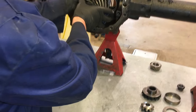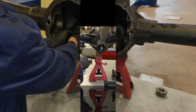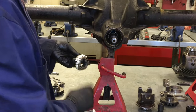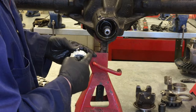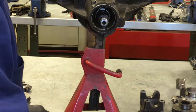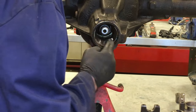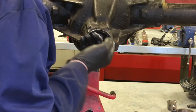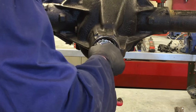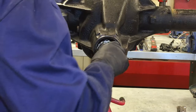Now we're going to install the pinion shaft and the bearings back into the carrier. I'm going to lubricate the outer bearing and install it back into the race, and put a little bit on the raceway as well. To seat this, we'll have to tap that bearing in with a brass punch, just a little bit of resistance as it moves in.